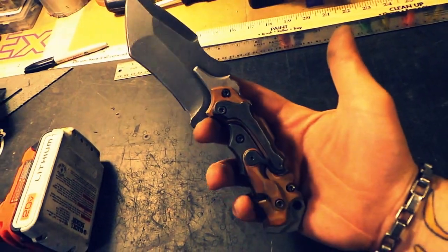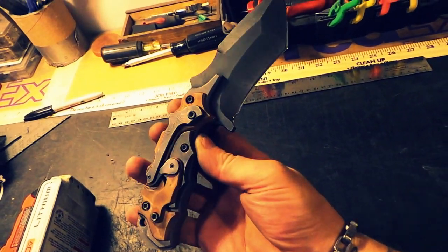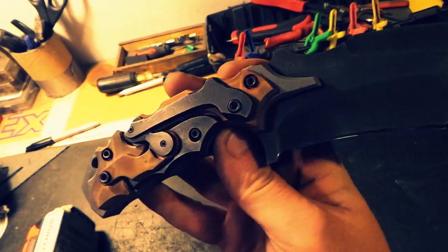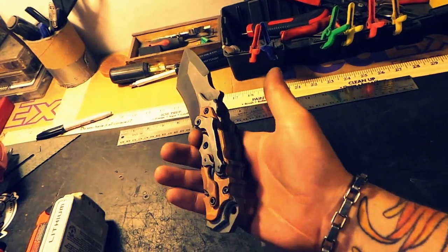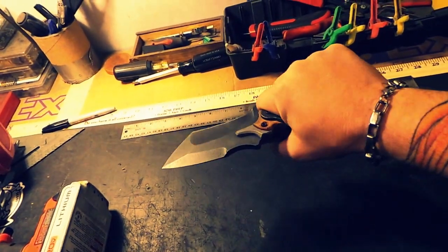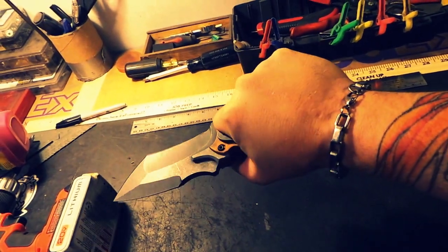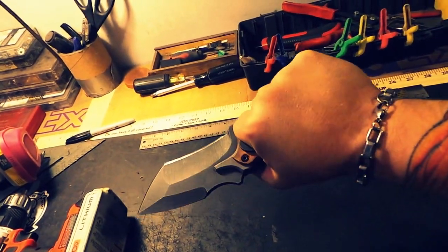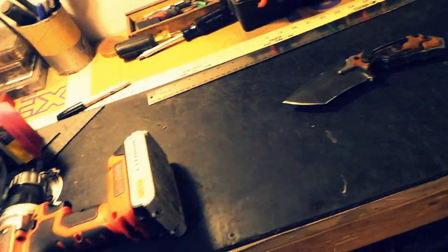Here's that beast from the other day that everyone was ogling over. She's a beauty — and ridiculously sharp too. It's heavy, but believe it or not it's actually comfortable for as big and bulky as it is. You'd think it would dig into your hand but it doesn't — it's kind of like palming a frag grenade. It's crazy. Still needs a sheath made, then it's going out.